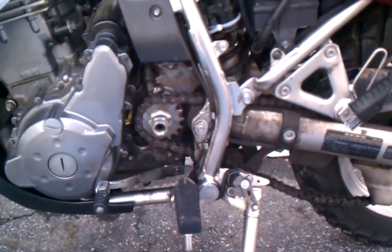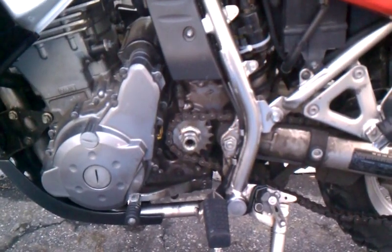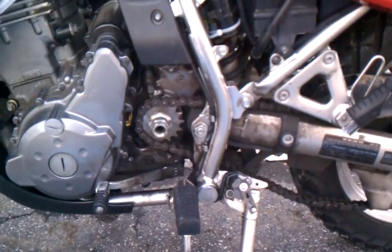Next is going to be the chain, but I'm going to ride it with the 16-tooth with the stock chain and beat the hell out of that, and then put a new chain on after.